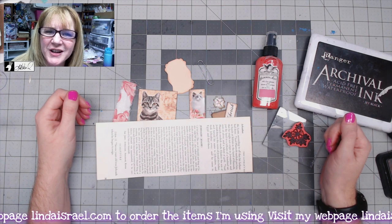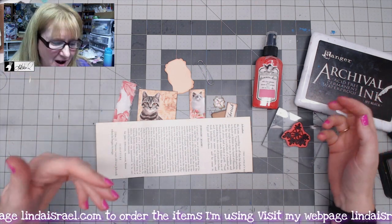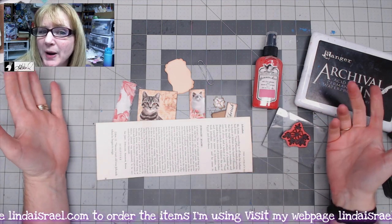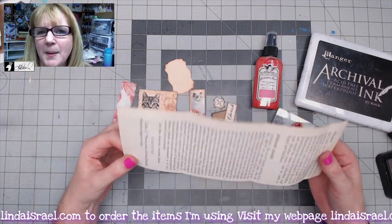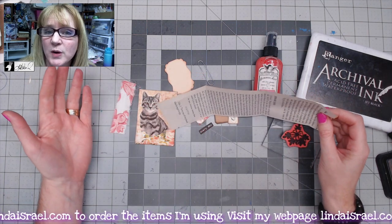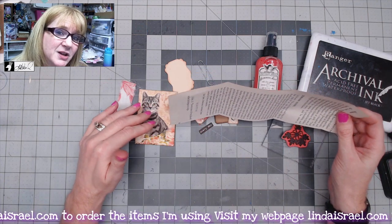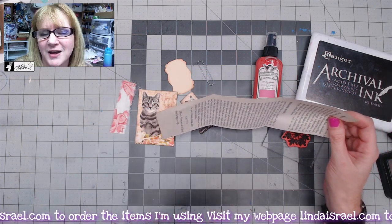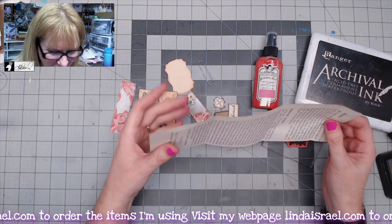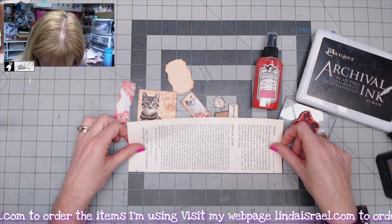Hello everyone, Linda Israel here. Today I wanted to share an idea I've kind of seen other people do, and I wanted to put my take on it. It's an altered paperclip. I'm going to start with a book page. It depends upon what size you want to make it — I based this on the size of the image and what I wanted to put into the pocket, so it's going to be a pocket altered paperclip that you can use in your journal.